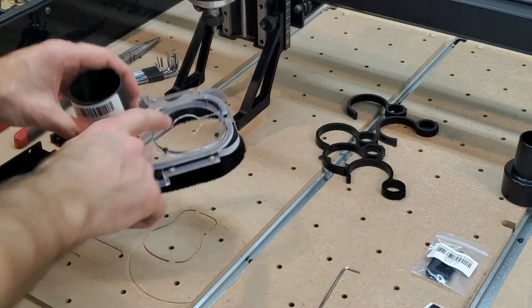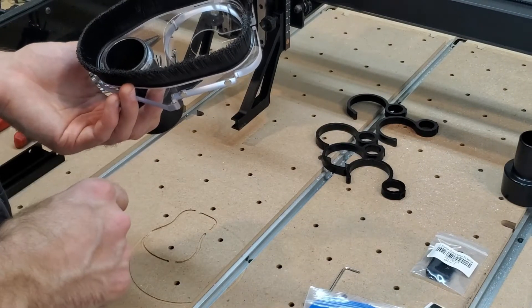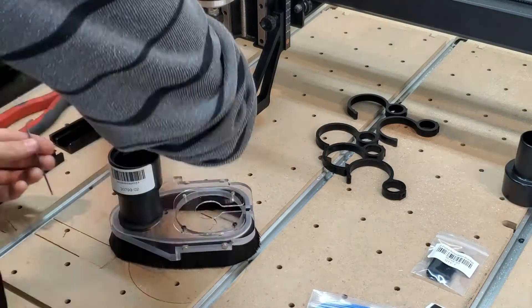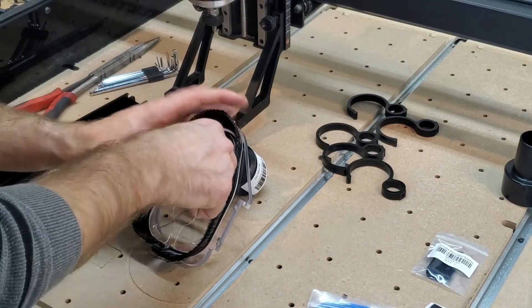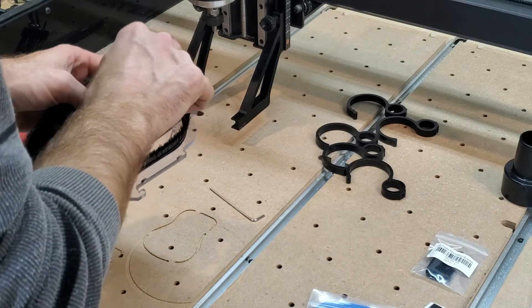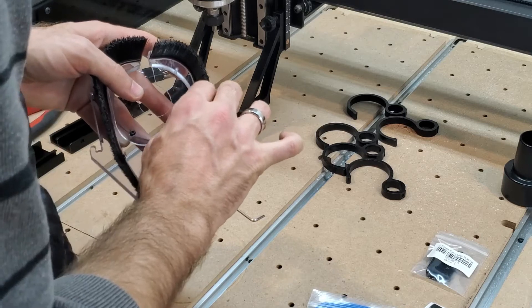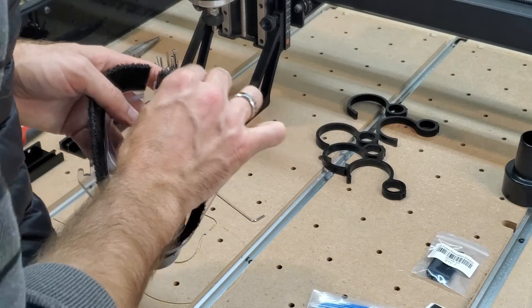Before we continue — that top bracket, the blue plate, it actually mounts on the underside. Yeah, I just totally missed that, even with the picture right there. Alright, part two, let's try this again. I don't know why you would mount screws upside down on a vibrating machine, but that's what it calls for. Maybe I'll throw some threadlocker on here later.